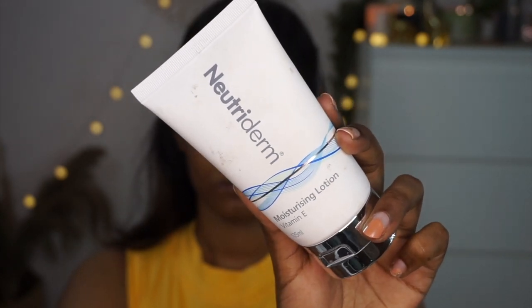To moisturize my skin I'm using the Nutriderm Vitamin E Moisturizing Lotion, applying it all over the face and massaging it in upward strokes. It's a great moisturizer especially under makeup — it provides a very soft and subtle tackiness which helps your makeup stay put longer. I'm also hydrating my lips using my Laneige Lip Sleeping Mask, and I put on my sunscreen off camera.